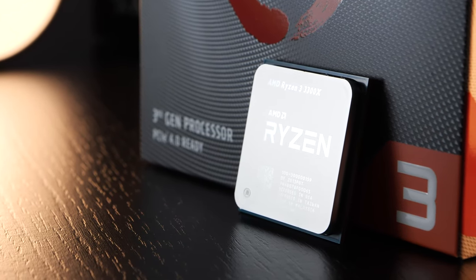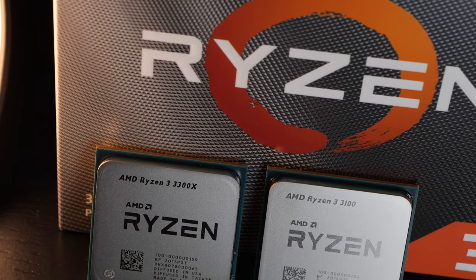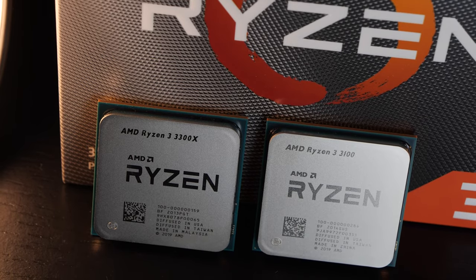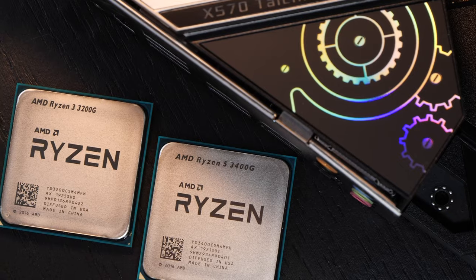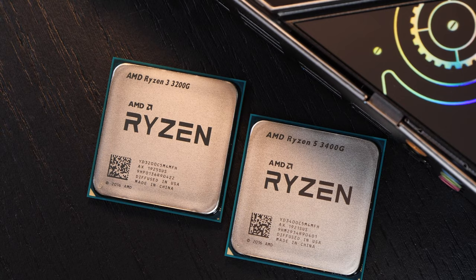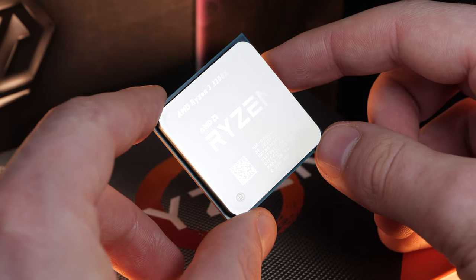Just in case you're confused about the whole naming scheme, long story short, both the Ryzen 3 3300X and 3100 are based on Zen 2, not Zen Plus as seen with those Ryzen 3 3200G and Ryzen 5 3400G APUs featuring integrated graphics. So the 3000 series doesn't necessarily equal 3000 series, if you know what I mean.